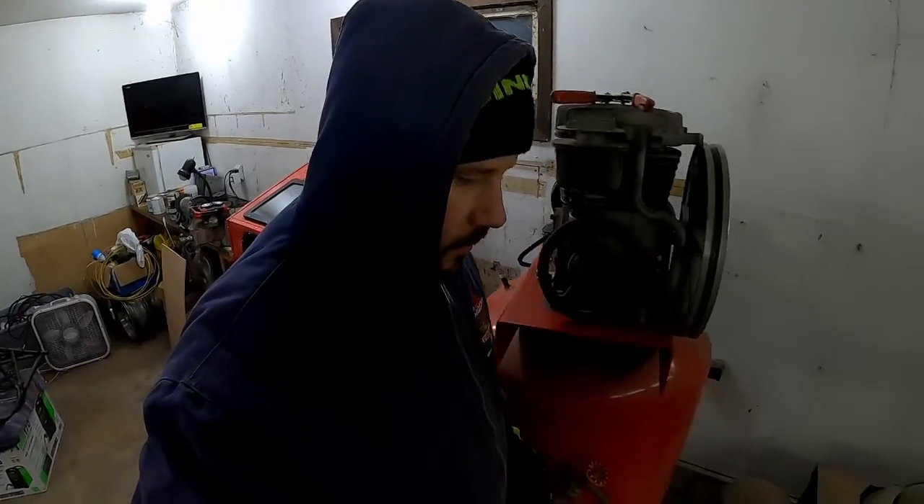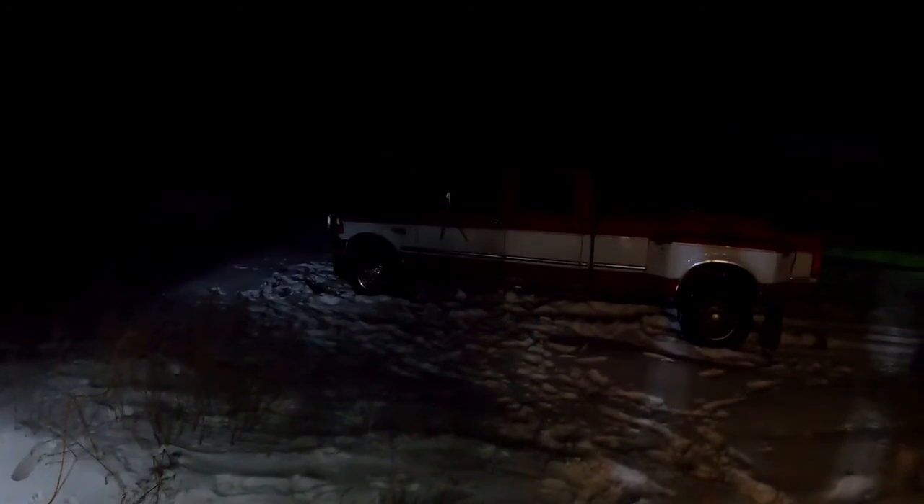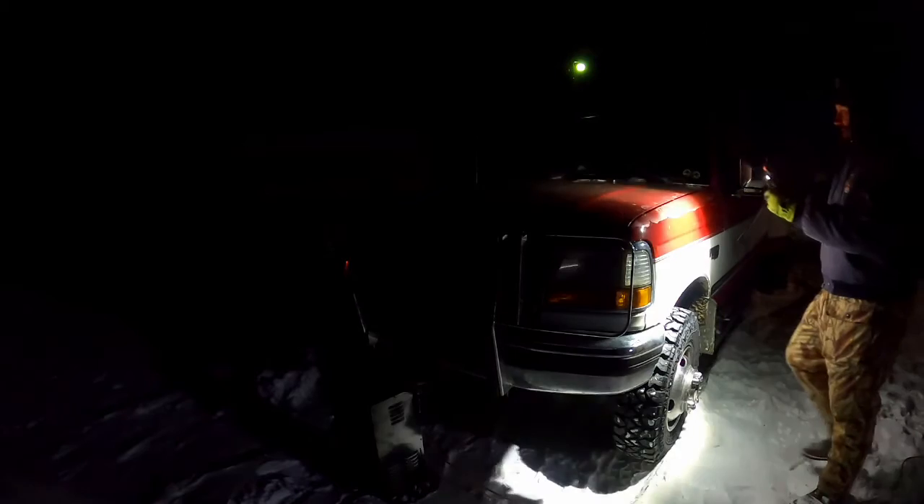To say it's cold outside is an understatement. Right now it's actually a bit of a reprieve — it warmed up a little bit, came above zero, so that's good. Got up for church this morning, came out to start it, turned the key on and nothing. I just turned the key on and there's nothing, nothing happened.